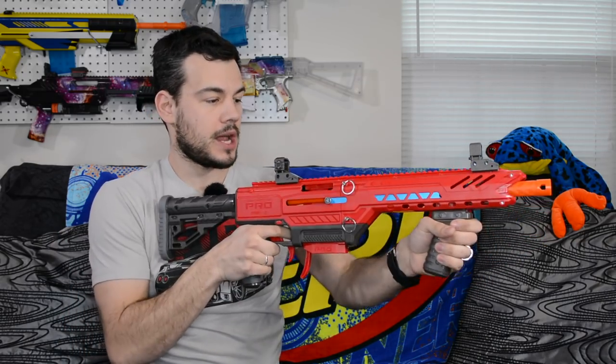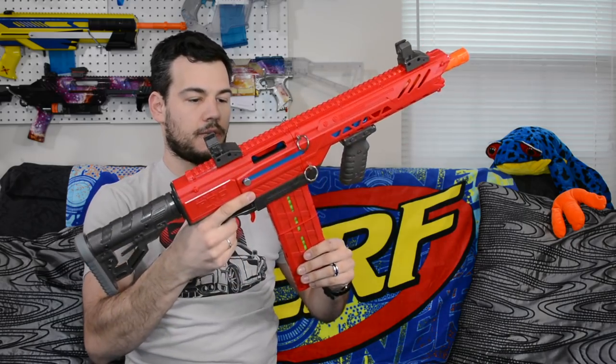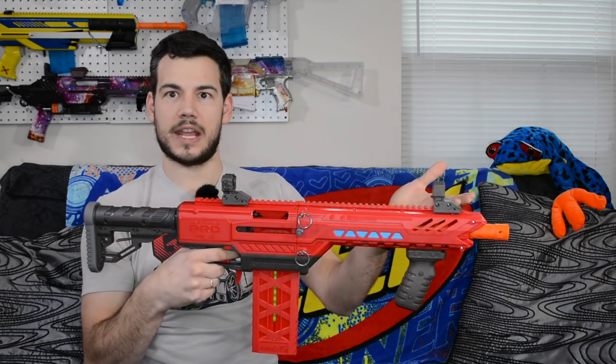Let's quickly go over the features of the blaster. This is a pump-action blaster that will prime both half-length and full-length darts. There's an adapter that goes with the half-length magazine so you can fire half-length darts — you'll have to remove that to fire full-length darts. We'll go ahead and throw in the full-length magazine, prime forward, and now we have a dart ready to fire.